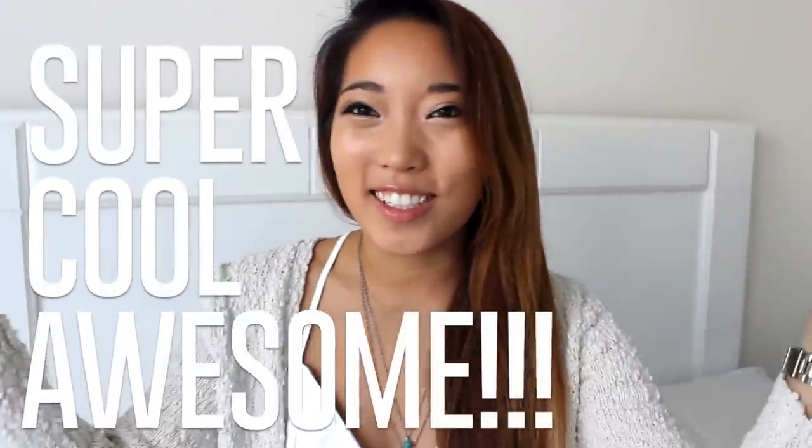Hey guys, it's Christine from Karma Love and today I'll be showing you how to turn a super plain $5 doormat into a super cool awesome doormat. You guys can basically choose any word or any image that you would like to go on your doormat. I decided to go with Aloha just because it's a little more fun and quirkier than just a plain hello or goodbye.